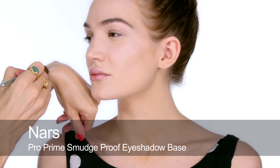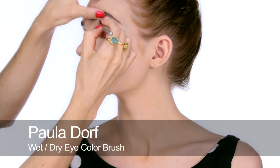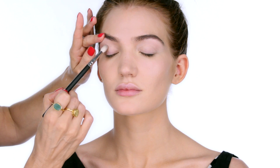Onto the eyes — I'm going to apply NARS Pro Prime from the back of my hand straight onto Mimi's eyelids and just blend that all over. For eyeshadow I'm going to use this Smokey palette by L'Oreal, starting with the silvery grey shade in the centre, applying that all across Mimi's eyelids up to about the socket line.